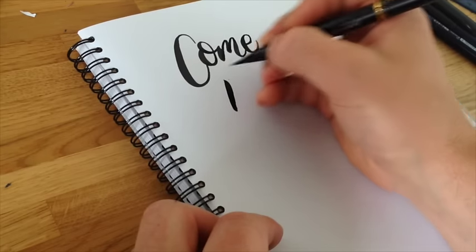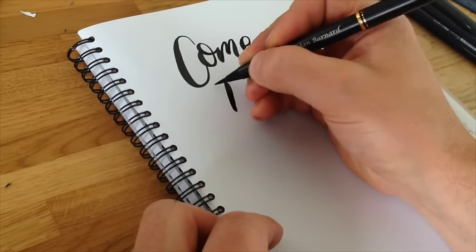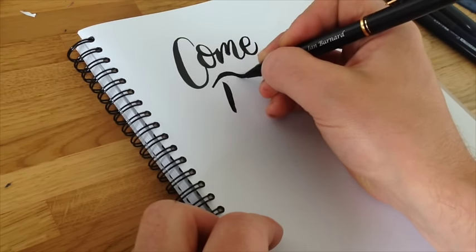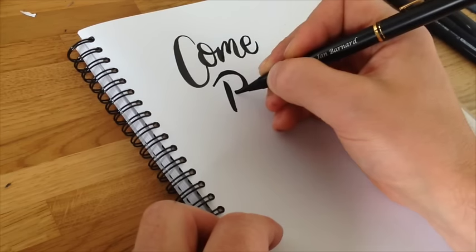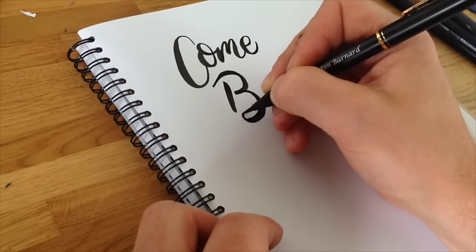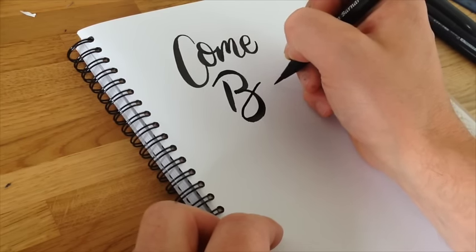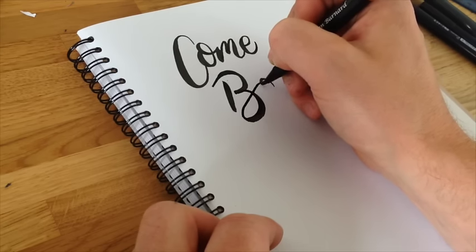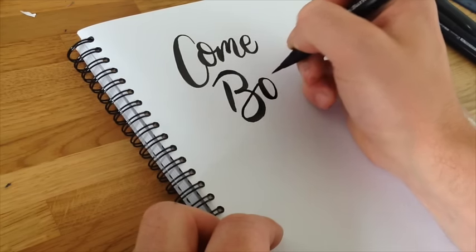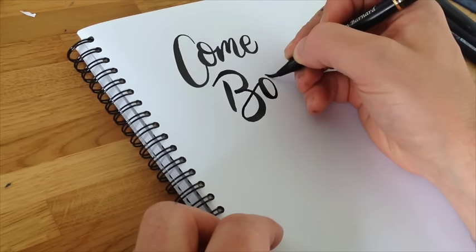Let's do a B now — push down for the main stroke and then we're going to do the first bowl of the B. I'm going to start off gently and go straight into a heavier stroke, then release, heavy, and start gentle as we come up from the connector. Gentle as we get to the top, like the O, and then push down, back up gently, straight on with a heavy stroke.